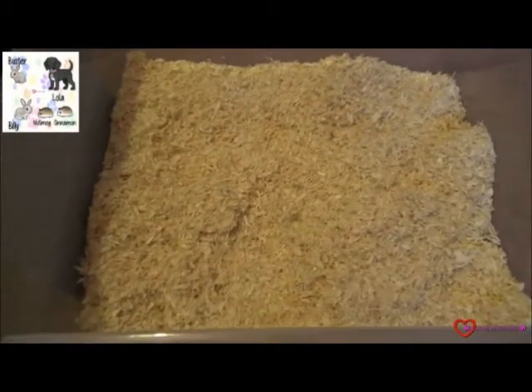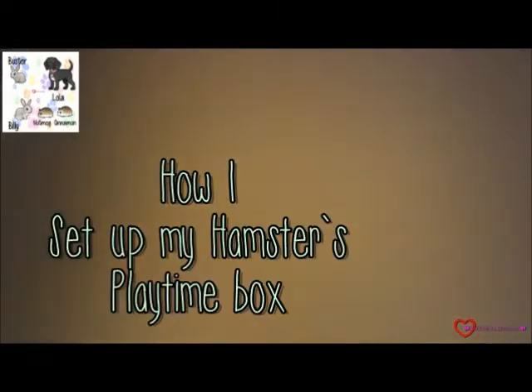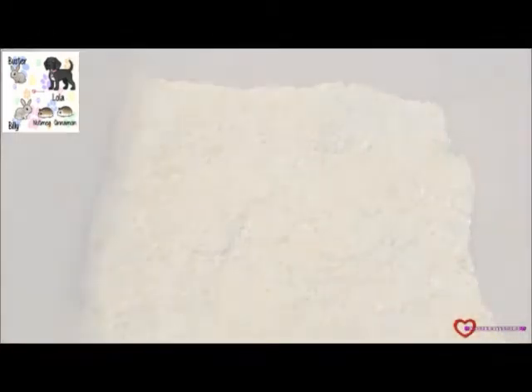Hey guys, it's me, Hamsul Star. Today's YouTube video will be a tutorial on how I set up my Hamsul Playtime box. This clip is a little old but enjoy it anyway.